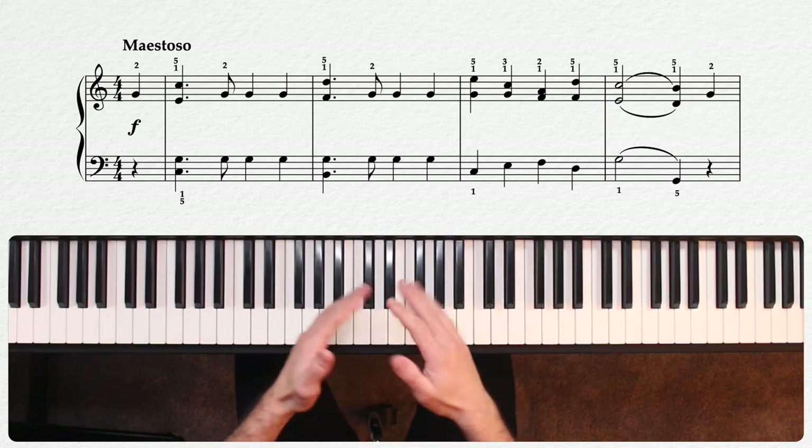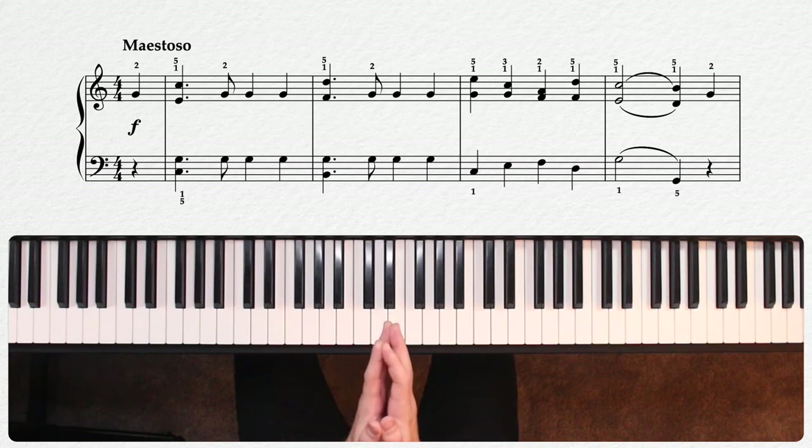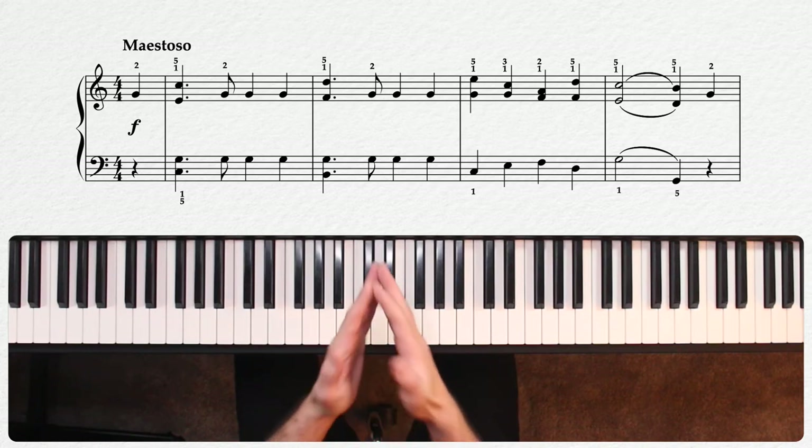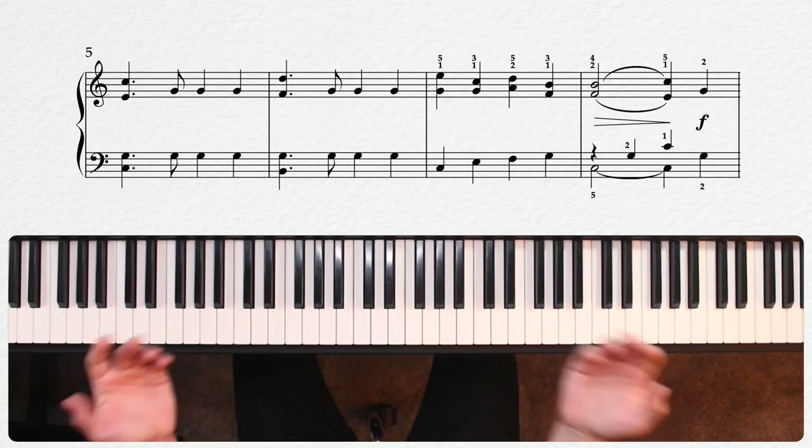Make sure that you're lifting and repressing the pedal for each of those chords in the measure. Otherwise, you'll get quite a messy sound indeed. From there, we continue with the same idea for measures five and eight, now leading up to a true tonic cadence.